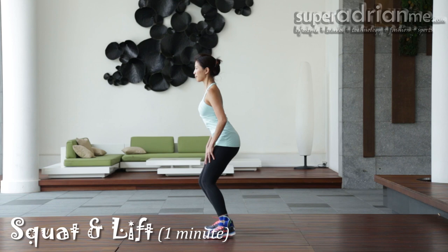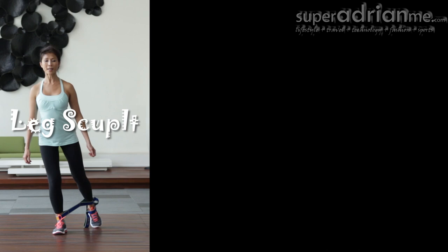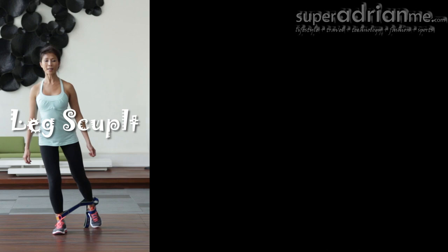Now a squat and lift for more lower body sculpting. Just remember to pull your leg out so resistance is created in the band for maximum benefits. We'll repeat the leg sculpt and squat lift routine again.